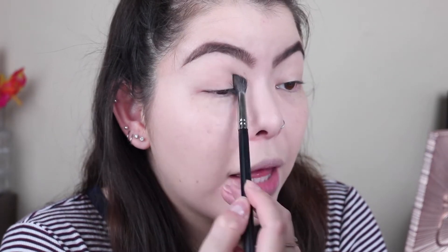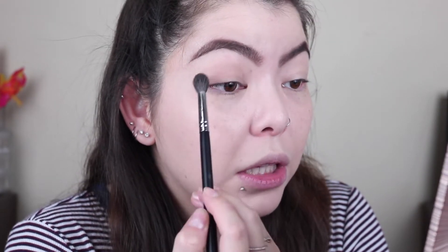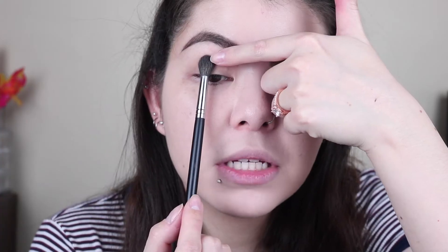The first color we're going to go into is Commando. You are going to blend that all over the lid. I'm going to keep this color right below where the tip of the brush is, just because with hooded eyes, if you bring it up too far it's going to look super weird — you're going to look like you have raccoon eyes and nobody wants raccoon eyes. So we're going to go ahead and blend that Commando color.